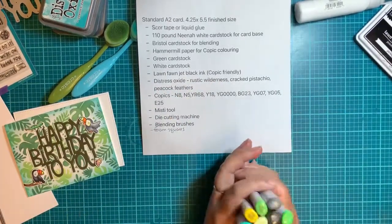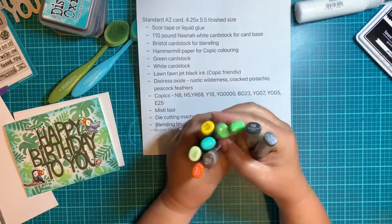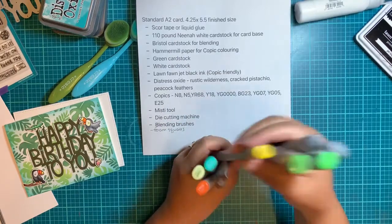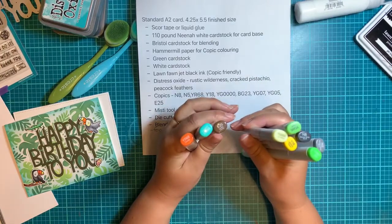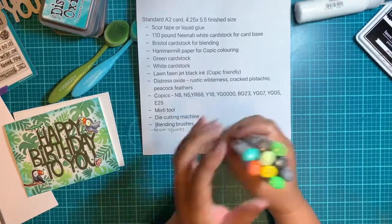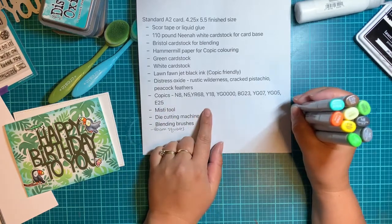For Copics, I'm going to be using N8 and N5, YG07, YG05, Y18, YG with four zeros, E25, BG23, and YR68. So if you're going to be following along with my coloring — and I'm going to keep it very basic — those are the colors I'll be using today.